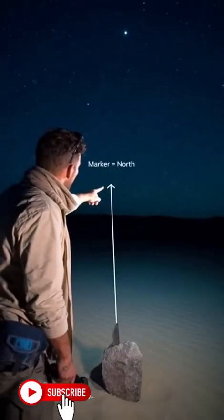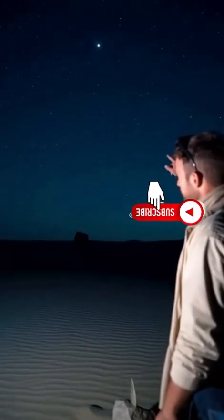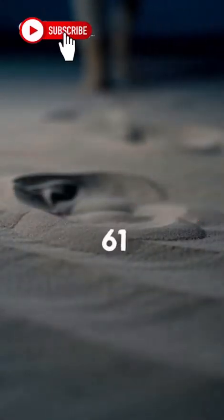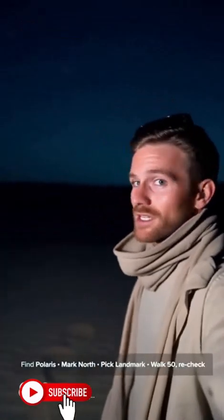Confirm your marker is still aligned — if you set a rock pointing north, make sure you can see it from where you'll start. Pick a distant landmark on that bearing: a dune peak, a lone rock, or a bright light. That becomes your anchor. Walk steady, count your paces — 50 paces, then check your landmark. Counting helps you spot drift early.